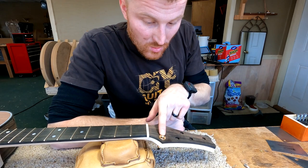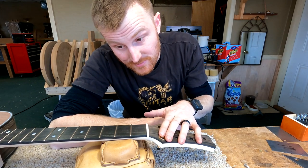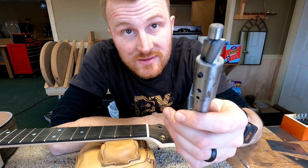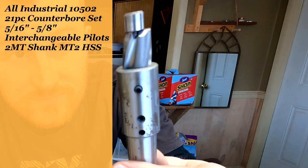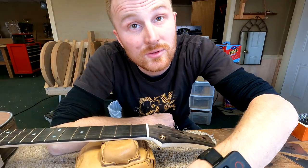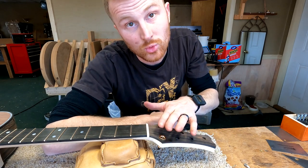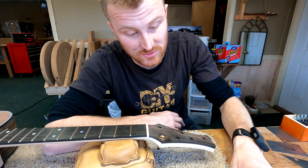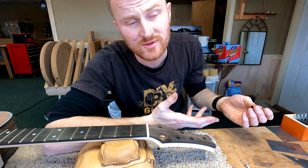What I'm doing here is experimenting with these Steinberger gearless tuners, and at the same time I'm also experimenting with countersinking my tuners. I'm being a little dangerous here, experimenting with two new things at once: the new kind of tuner I want to try out, and also countersinking the tops of those tuners. The countersinking is mostly for aesthetic reasons.